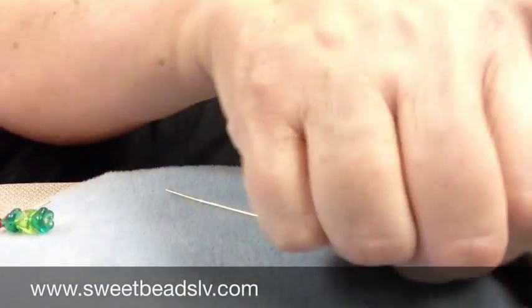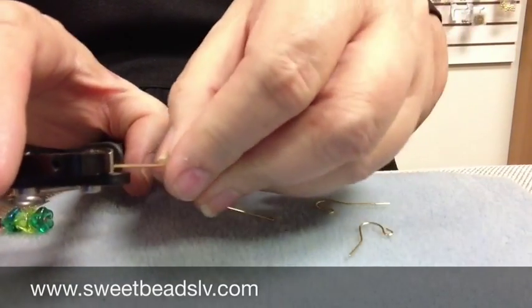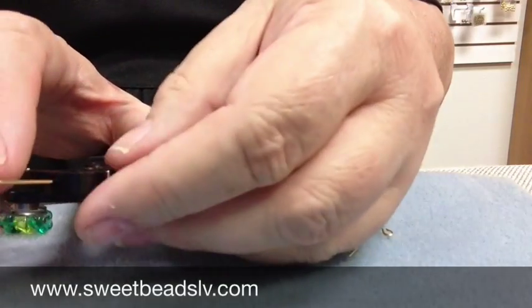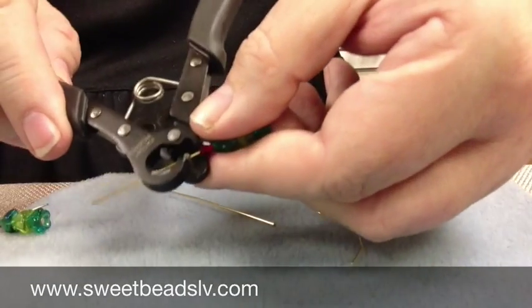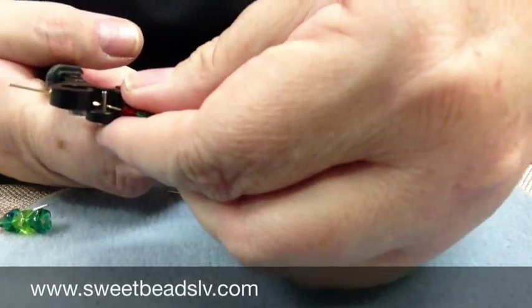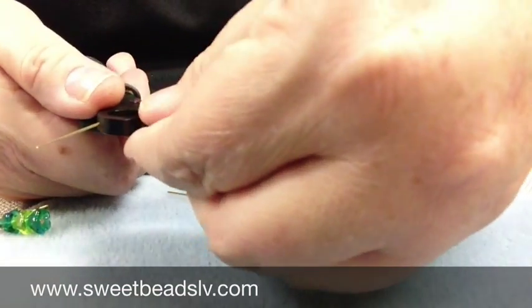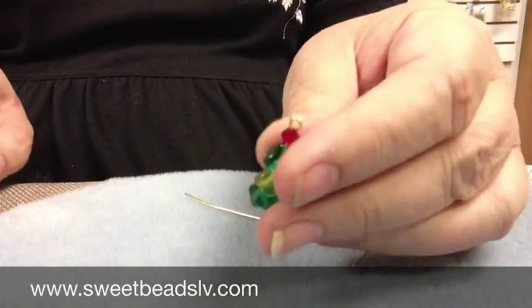And then I'm going to use my loopers, and if you haven't used the One-Step Loopers they come in really handy for something like this. They are available at Sweet Beads or at retailers online if you're not in the Las Vegas area. You just place your wire into the looper, give it a squeeze, a little bend back, and it's made a perfect loop for me. I haven't had to do hardly any work at all.